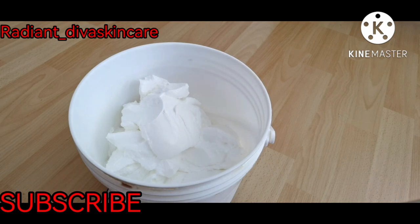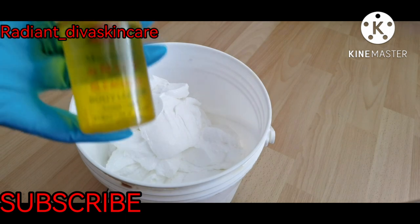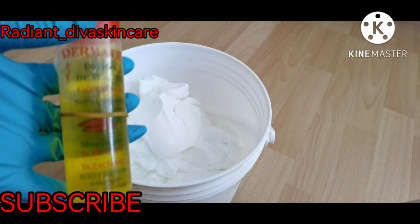If today is your first time, please feel free to subscribe. You can also join our online training class so that you can formulate your own products, sell them, go into the skincare business, and become a professional. Now I'm going to be adding this as my water base.